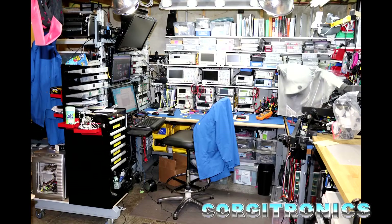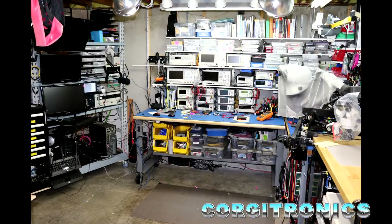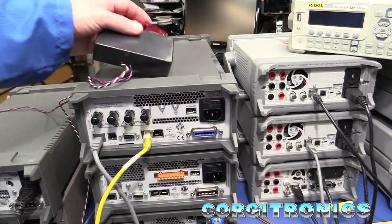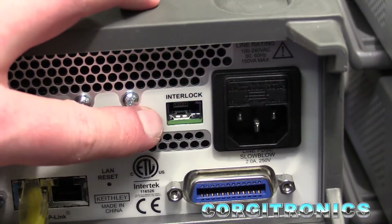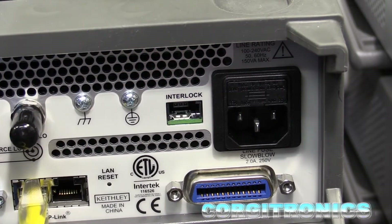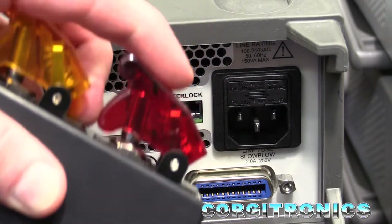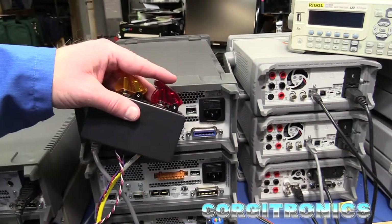I need to set up the new source meter on the bench. In a previous video, I had mentioned the interlock on the back of these Keithley source meters — this prevents the user accessing or setting a voltage above something like 42 volts from the front panel unless the interlock is in place. The Keithley box includes a little connector that you can wire up to. I finally found a use for these little missile-type switches that have become popular in headlighting and such in pickups. So let's put them to a new use.